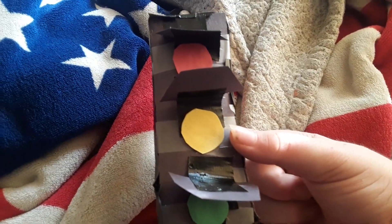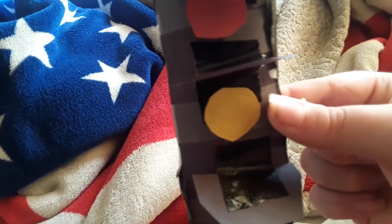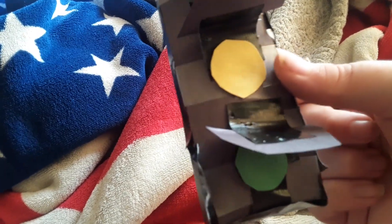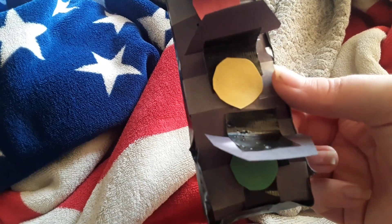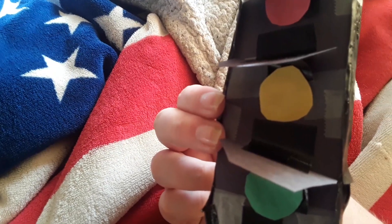I glued them on and I think it turned out pretty good, maybe not exactly the best I hoped, but it was the best I could do. I also made those little hood pieces that are on traffic lights — I'm not sure what they're called, but they're usually on traffic lights. I made them out of black construction paper in the shape of the front and back of the holes, and I taped them on.